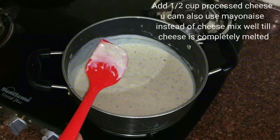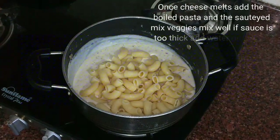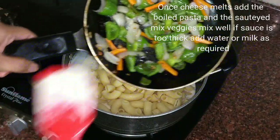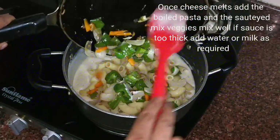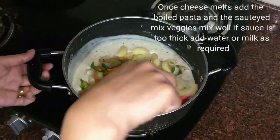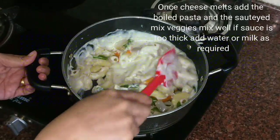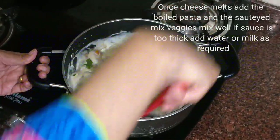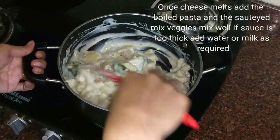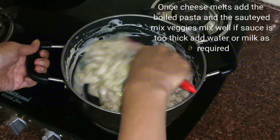Now here our cheese has almost melted. So to this I will be adding the boiled pasta and the sautéed vegetables. We will mix this well. We will cook this for another 2 to 3 minutes on low to medium flame and then we are done.